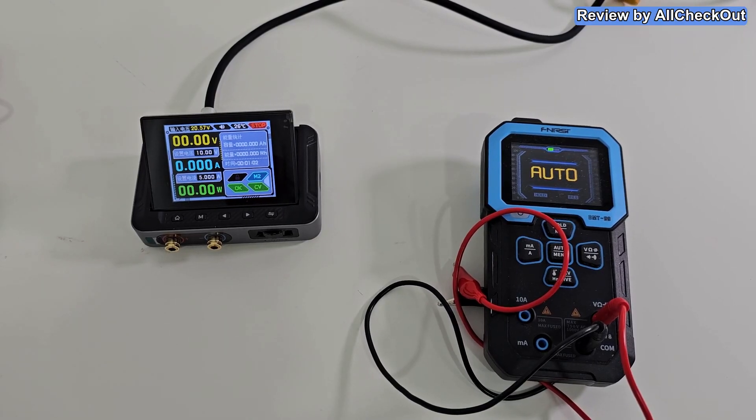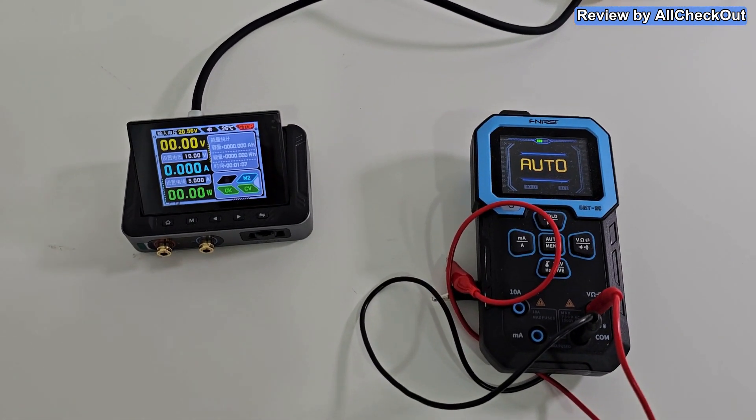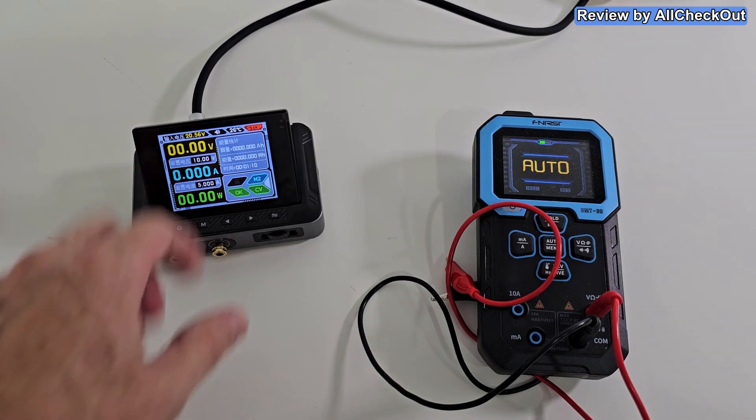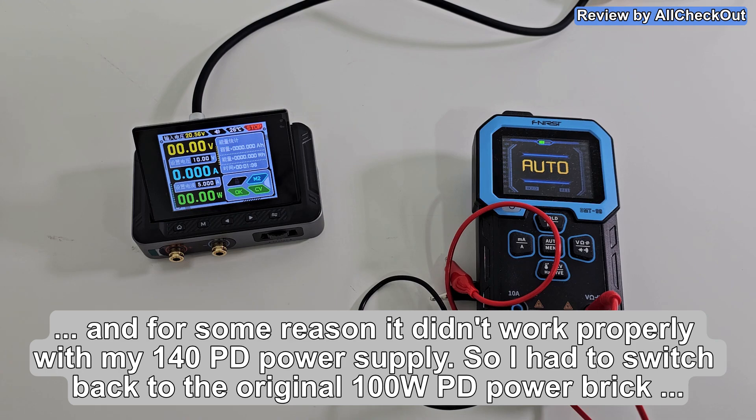Regarding the power supply switch — when we have it on the wrong side and push it to DC, we don't have any power. So if you don't have any power, check this switch. I switched over to my tech bench and attached a 140-watt power supply, but it still shows 20 volts. So probably we can't use more than 100 watts from USB and we'll need to switch to DC power. I'm not going to test the maximum power here though.